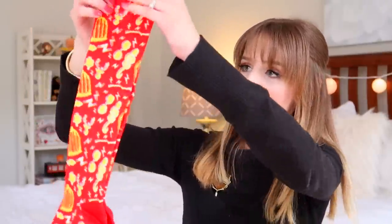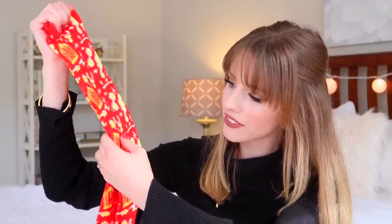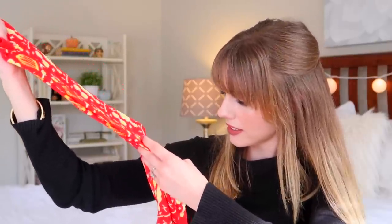Next we have a pair of Geek Gear Wizardry socks — these look so cute! It's a nice long pair of socks. We've got a Dark Mark, Harry's glasses, lightning bolts, the Stag Patronus, what looks like a little cauldron, and Hedwig's cage — just little random wizard designs all over. For some reason this reminds me of Christmas because they're red. They look very cozy!